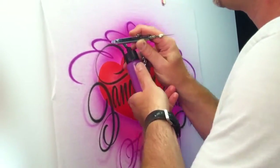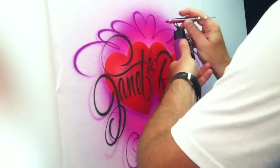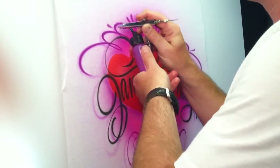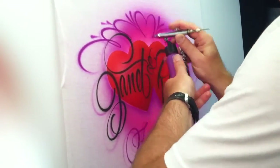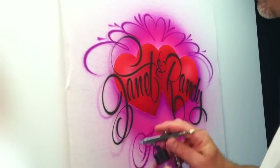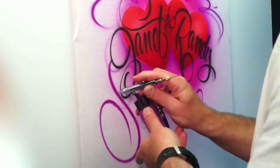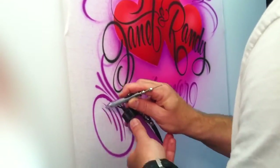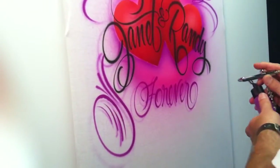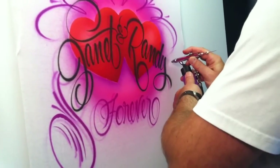I'm going to give this section a little drop shadow, then come back and add just a couple little lines here. I'm going to fill this area down here with little circular scrolls. Whatever you do on one side, you want to kind of mimic on the other. The scroll work is really the same as doing your lettering — it's the same thick to thin motion. Once you get that down, the possibilities are endless.